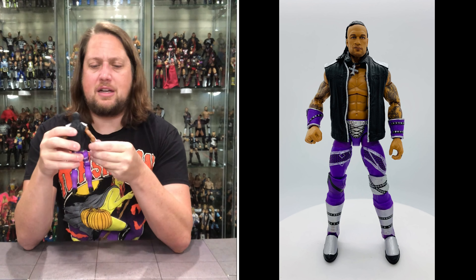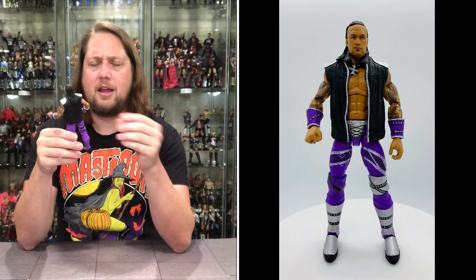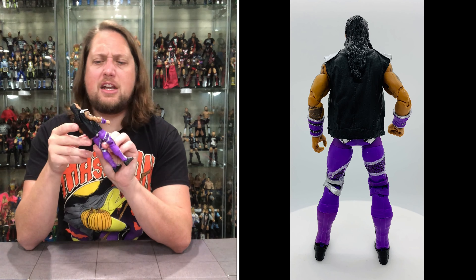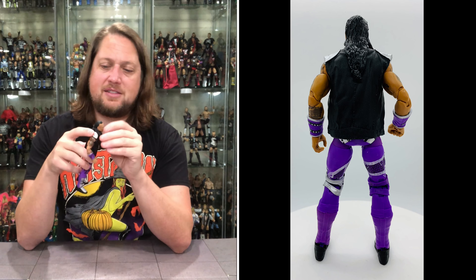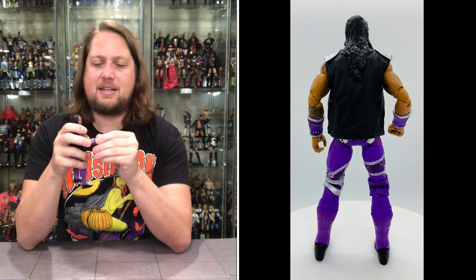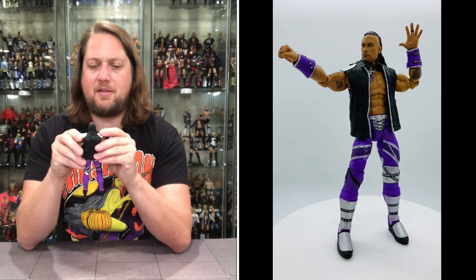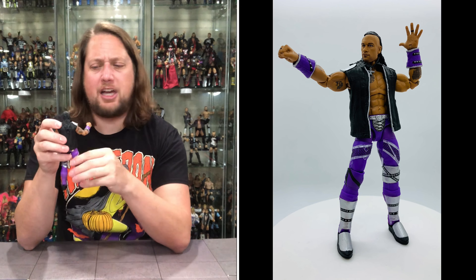They really went all out on this Damian Priest — whether it's because it's his first time in the Elite line or they just felt he needed it, I'm not sure. But I'm glad they did, because I love the silver and purple together, with the black jacket really setting it all off. The jacket is removable, head is removable, and he comes with a necklace. He's got forearm guard pieces that are also removable. Lots of bells and whistles. His tattoo work is very strong — no color in the tattoos, which looks accurate.